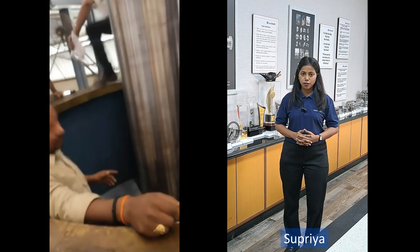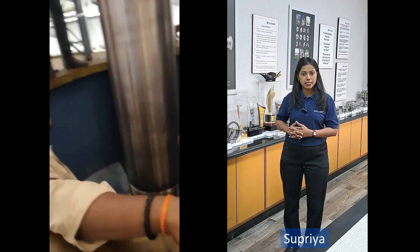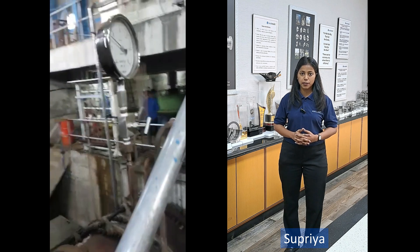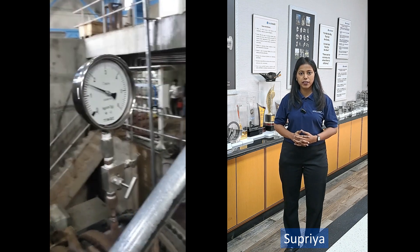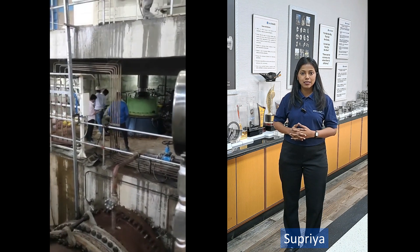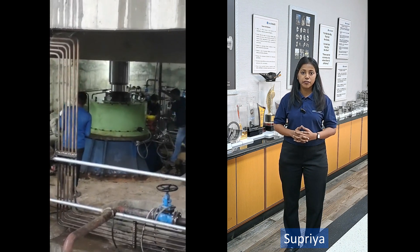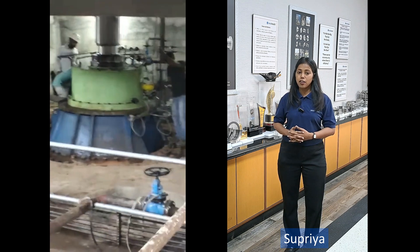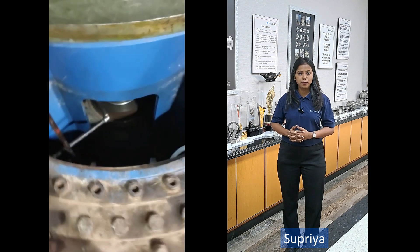The installation of the 425 mm mechanical seal set new standards, subjecting it to a pressure of 4.6 kg per centimeter square at a temperature of 25°C to 35°C. Notably, the mechanical seal Type BGH 425 mm claims a substantial weight of 320 kgs, adding a layer of complexity to the installation procedures.